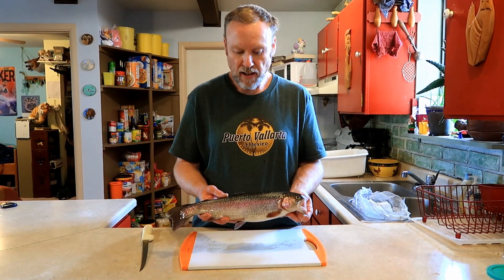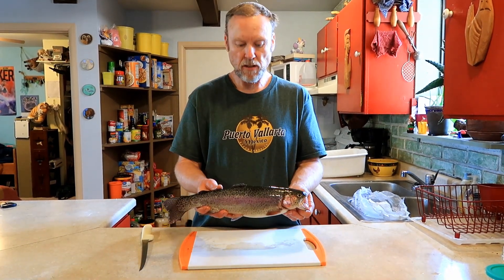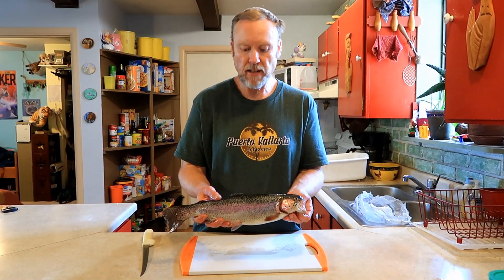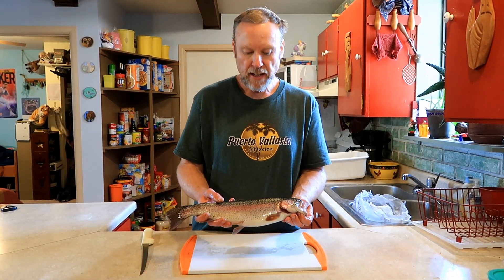All right, you decided to keep one super cool fish. This is about a two and a quarter pound rainbow — really nice fish, good coloring. I'm sure he's gonna be all red inside. We're gonna fillet it and cook him on the grill. If you want to see how to fillet a trout, we have videos on that you can look up. But here we go.